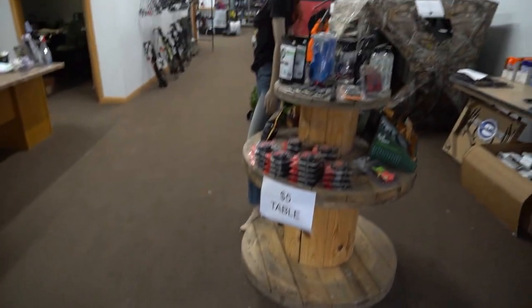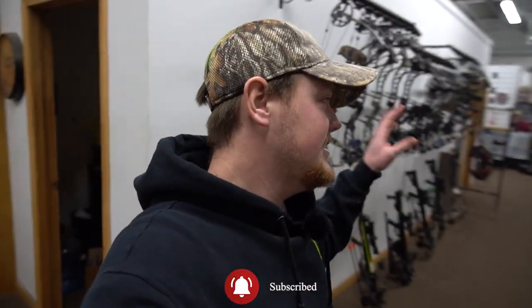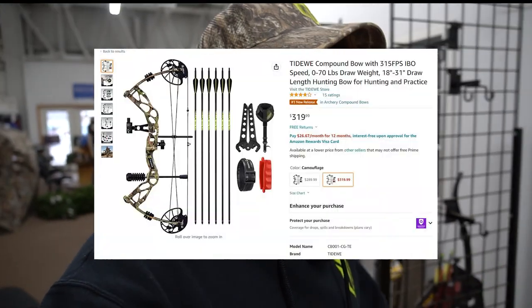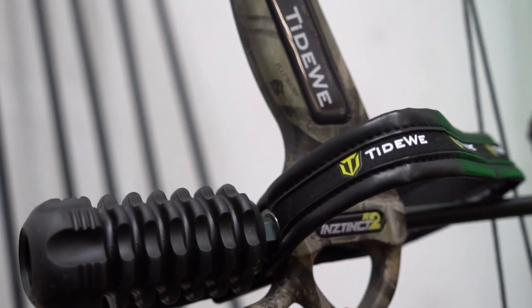Welcome back to Underground Outdoors here in Beryllium, Wisconsin. You guys saw this in a couple videos ago when we did a big walkthrough of the store itself and showed you the Tidewee products as well as the PCFUN products we have available. Today we're making a video that has been highly requested the last couple of weeks since we came out with a compound bow. A lot of you guys have been asking us to do a review of the compound bow itself, and that's exactly what we're going to be doing today.